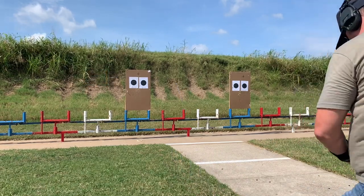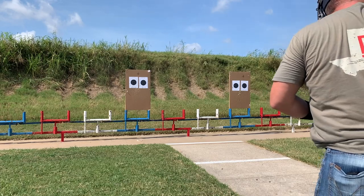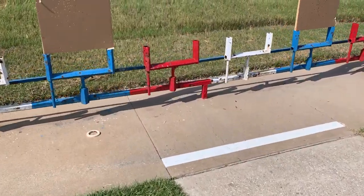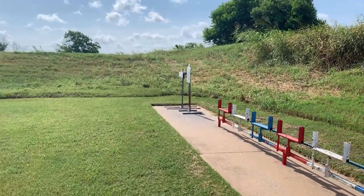After that class, for the last month and a half — 45 to 60 days — I've been dry practicing about three or four of those Steve Anderson drills up in my office. I've got a reduced-size IPSC target taped to the wall. I can only go back to four yards, but a reduced-size A-zone basically mimics what an A-zone is at seven yards. I was putting in about three to four days a week, 10 to 15 minutes per session.